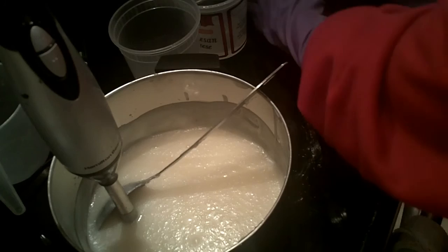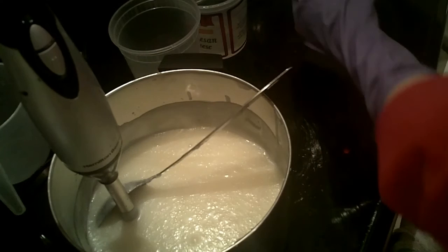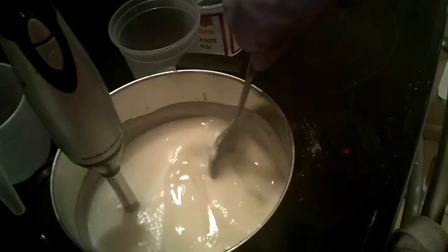Hi, this is Nancy from Nancy's Garden Soap Co, and tonight I'm going to be making a cold process soap using a white base. It's coconut lime verbena fragrance, and I'm going to be using two greens plus a black and a white to make a white soap with an interesting detail down the middle.